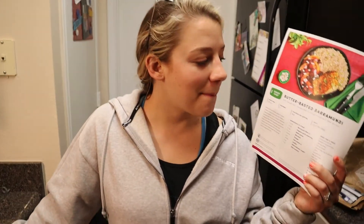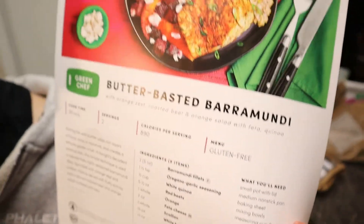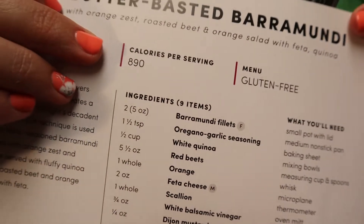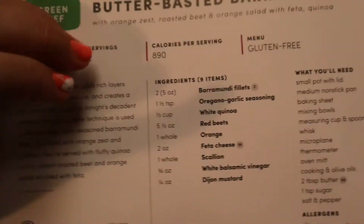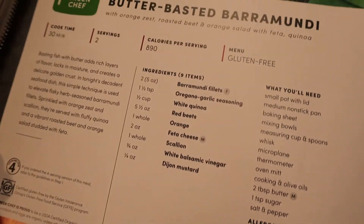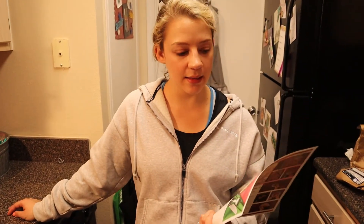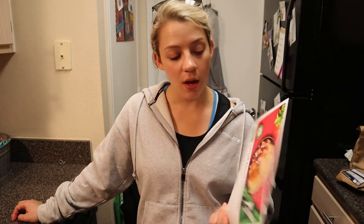Alright, you guys. We are here for the final recipe — it is butter basted barramundi. It is a gluten-free recipe, but it is once again pretty high in calories: 890 per serving. Not a huge fan of that, so I might actually change the recipe a little bit to make it more heart-friendly and easier on the waistline. For this last recipe, I'm not going to show the whole step-by-step — I'm just going to show you the final product and taste. Overall, I'm not the biggest fan of Green Chef, but who knows? This recipe might knock it out of the park.